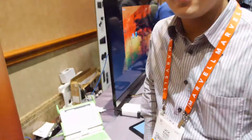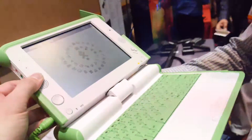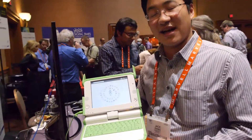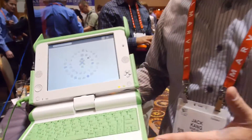We're here at Marvell at CES, and this is the XO4. This is the new XO4 — OLPC will be announcing it this week. What's changed from the previous version is the internal guts have been completely upgraded, from a single-core CPU to the PXA2120A, which is a dual-core 1.2 gigahertz device.